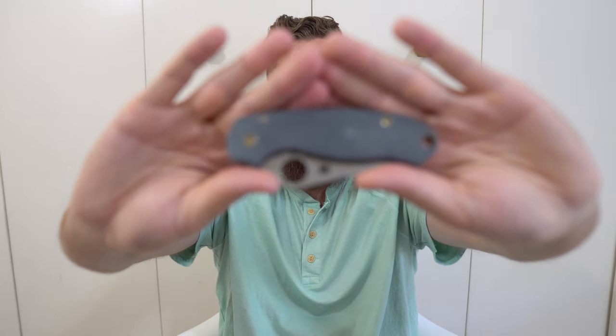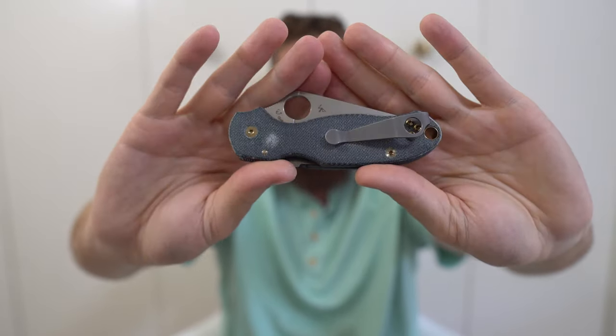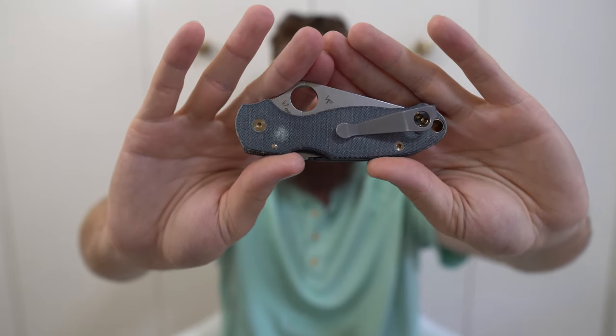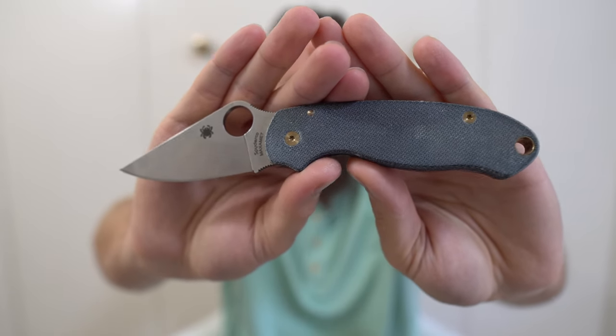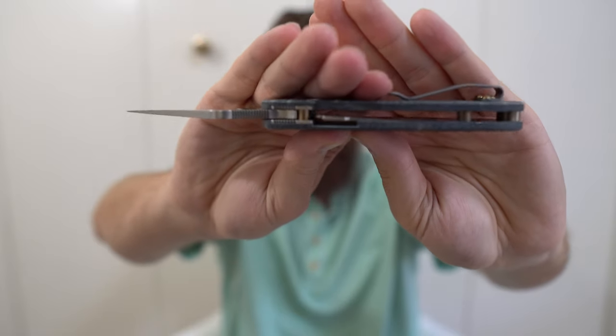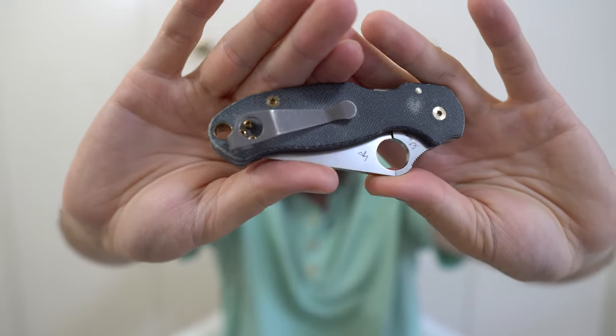Next, we have my Para 3. This looked very different in my last collection video — same clip but different scales and hardware. This is a Maxamet Para 3, my forever user carrier. I really love this setup. Maxamet is in my opinion the best blade steel they've offered on the Para 3 for my uses. I call it 'apple bottom jeans' because it's denim micarta with brass or bronze hardware — it's got a blue jean vibe. The Lynch clip is worn from real carry and I love the aesthetic of it looking weathered like an old pair of jeans.